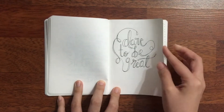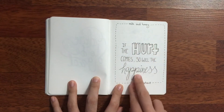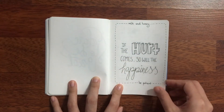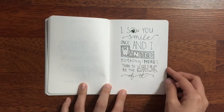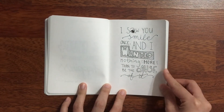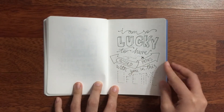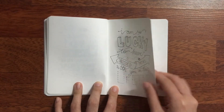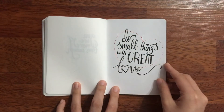Dare to be great. This is from a book, Milk and Honey. If the hurt comes, so will the happiness. Be patient. I saw you smile once, and I wanted nothing more than to be the cause of it. I'm so lucky to have crossed paths with you in this lifetime. You are more than enough. And do small things with great love. That's the end of the sketchbook.